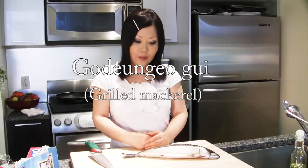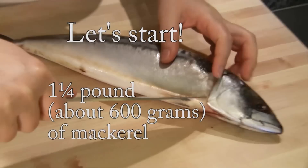Hello everybody! Today we are going to learn how to make a Korean side dish, Godungo Gui. Godungo is mackerel. You can grill, or you can fry, or you can roast this one.